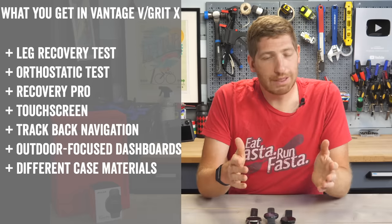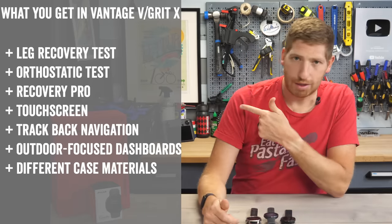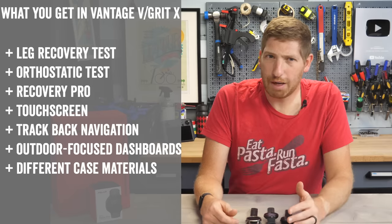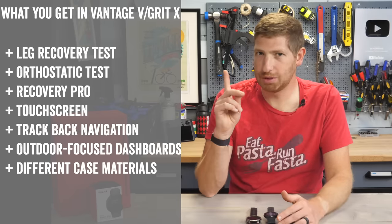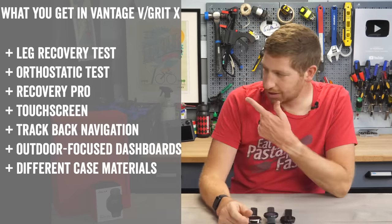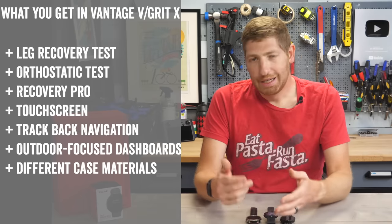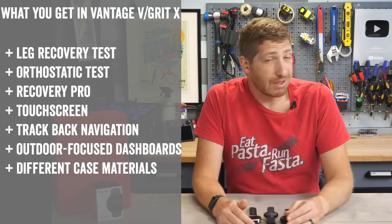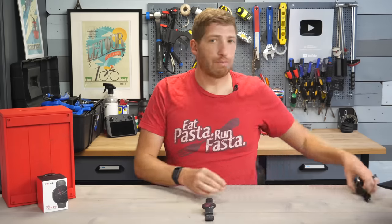At this point you might ask what's missing compared to the Vantage V2 or Grit X Pro series. The list is pretty short and pretty minor in my opinion. I think Polar has cut off the majority of people's reasons to buy those higher-end watches. Recovery is certainly the biggest item on that list, but a lot of people don't even look at those metrics anyway.